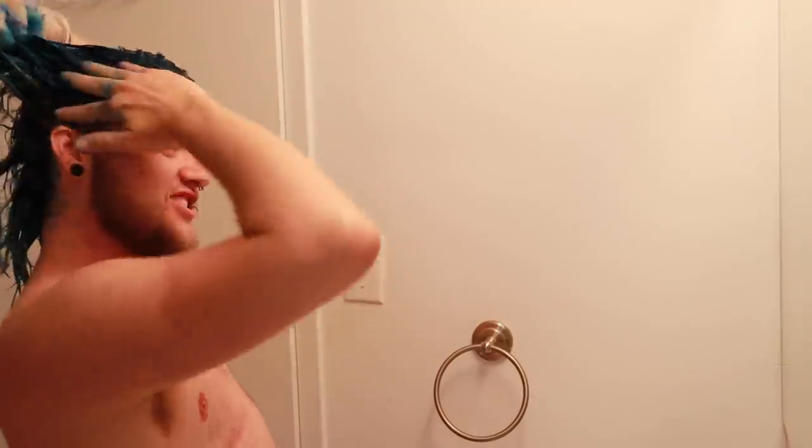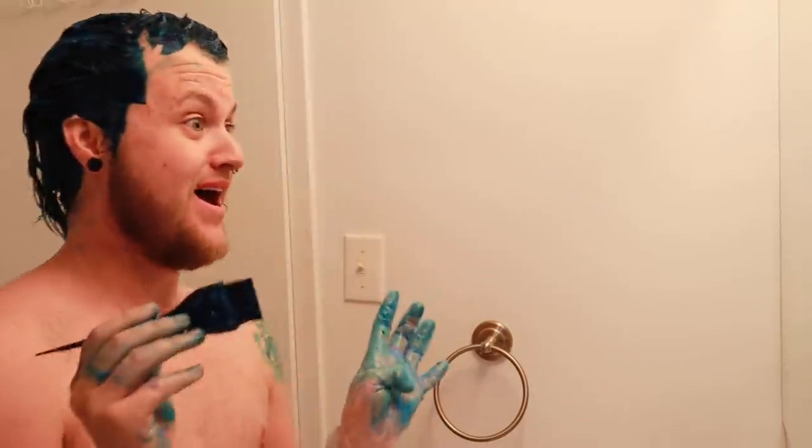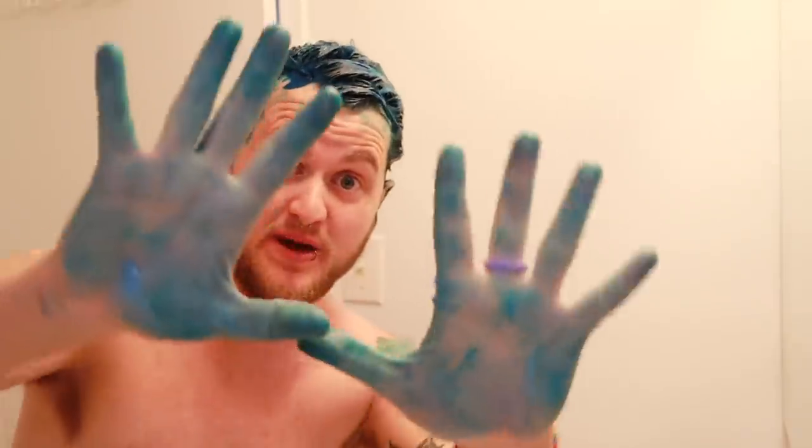Just mixing all the colors together, so we'll see how this shows up. I didn't do my sideburns — hold on, gotta look good. It's all about appearances. I think Arctic Fox doesn't stain as much as Manic Panic does in the blue department, which is why I'm not so worried about all the blue that's on my face and on my back. I think I ended up being too blue, so sorry about that. My hope for this hair? At least one strand of purple. Let's put the cap on and let's go.